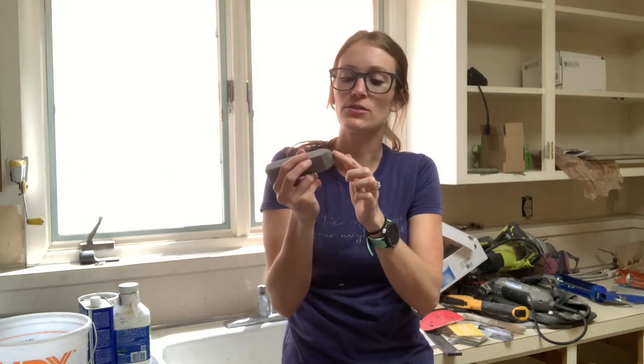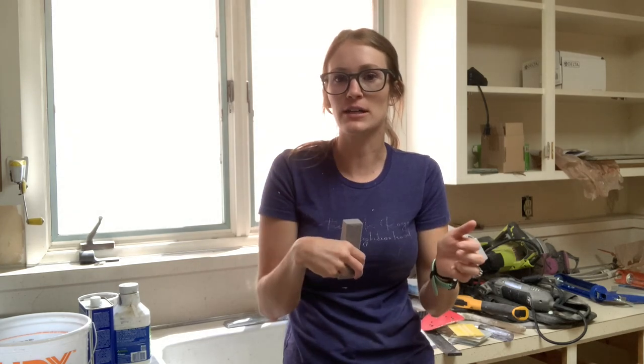The big thing is you want to get this wet before you use it. It kind of makes a paste and it makes this little grit, and it rubs off and it cleans really dirty stuff.